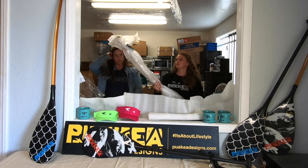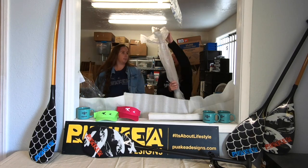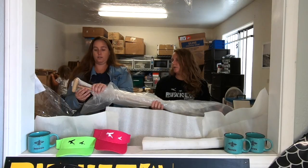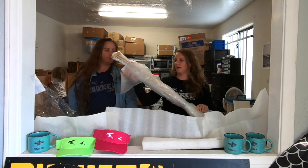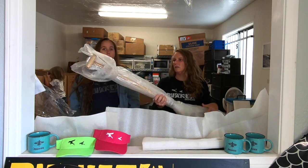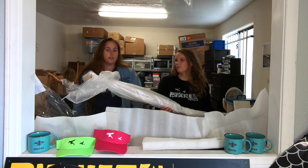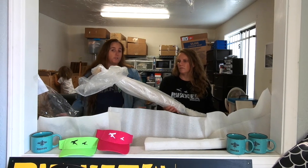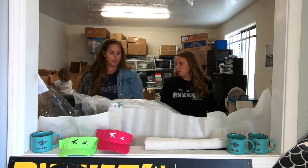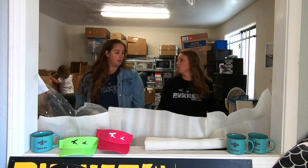So we used to package all of our paddles in bubble wrap, and then it would get a plastic sleeve over it, because our main priority was just protecting the paddle. We just wanted it to be protected from scratches, and we just kind of used anything that was cheap and easy to put it together. So what could we do to protect the paddle but also not use plastic — that's the goal.